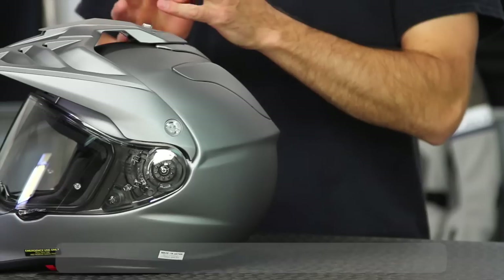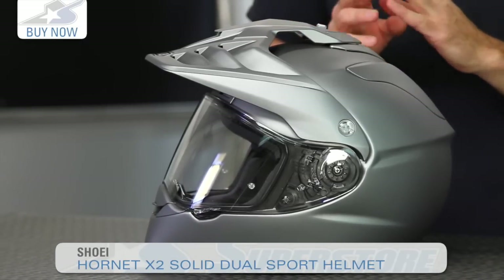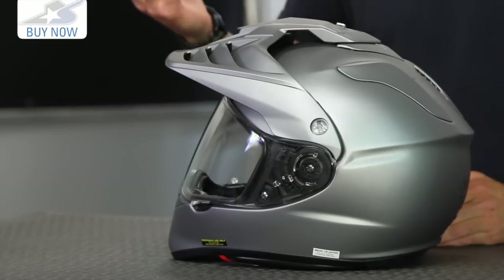I'm JC at Motorcycle Superstore and this is the Shoei Hornet X2. It's a revision from the old Hornet DS for 2015 and it addresses a lot of the issues that the older helmet suffered from. We're talking about a DOT and Snell M2015 rated helmet, so it's nice and safe — we've come to expect that from Shoei.